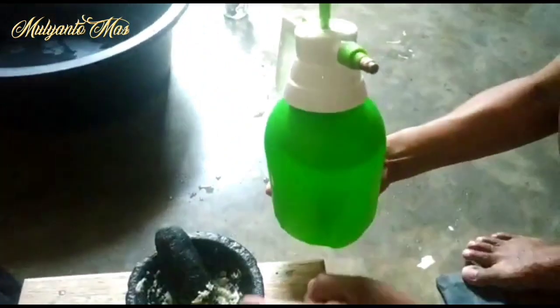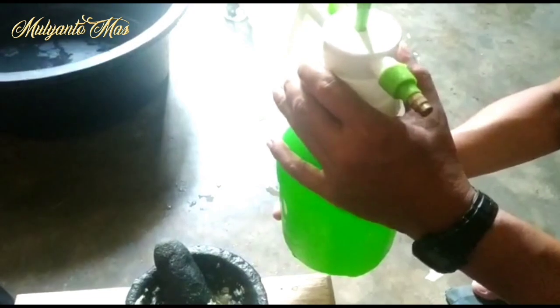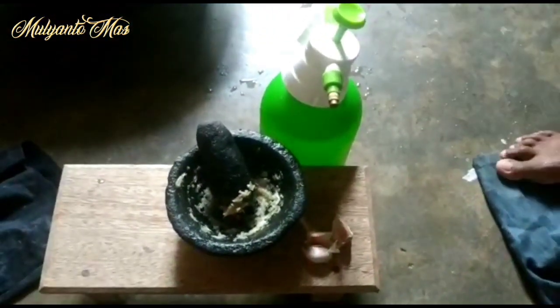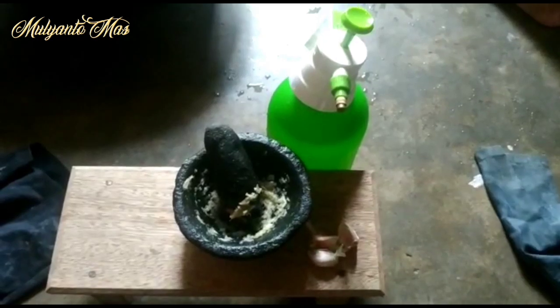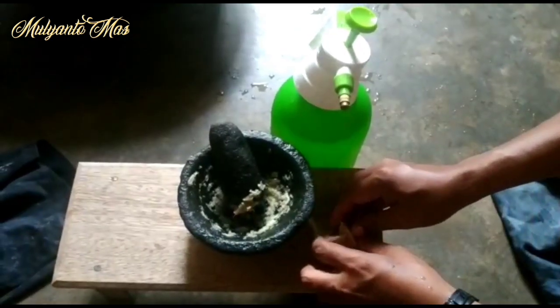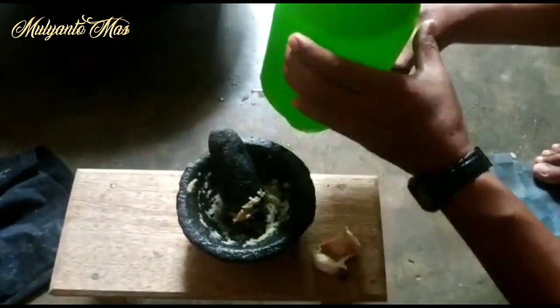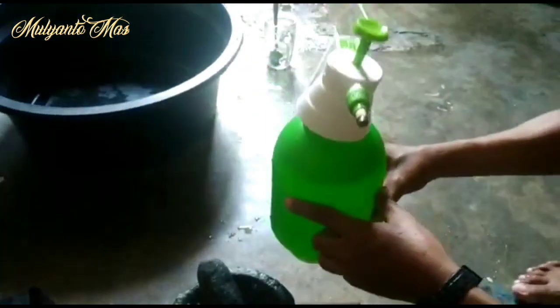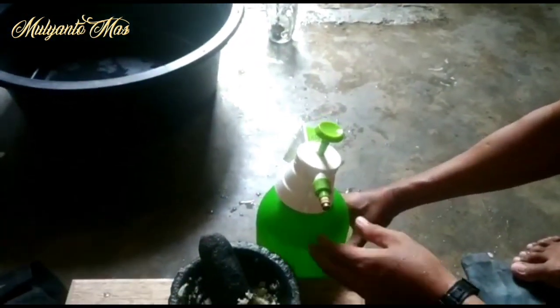We'll put it into the sprayer — 3 cloves is enough. Then don't forget, we will also add micin (MSG) or Ajinomoto. For this measurement, we use just 2 teaspoons. We'll see later how the application works.